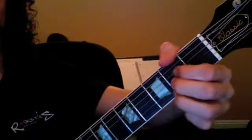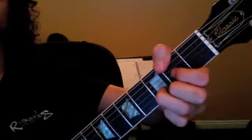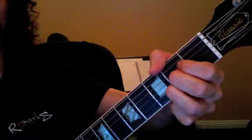So we have D, A, A, G, and it goes back to A. And then strum. One, two, three, four. One, two, three, four.